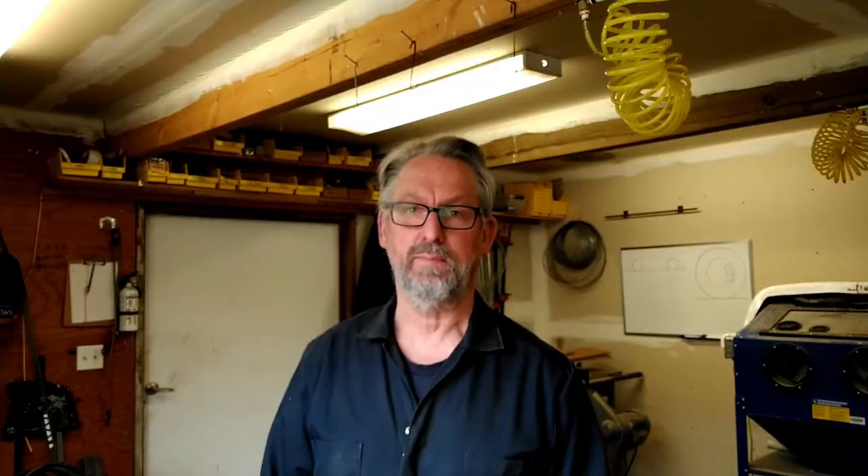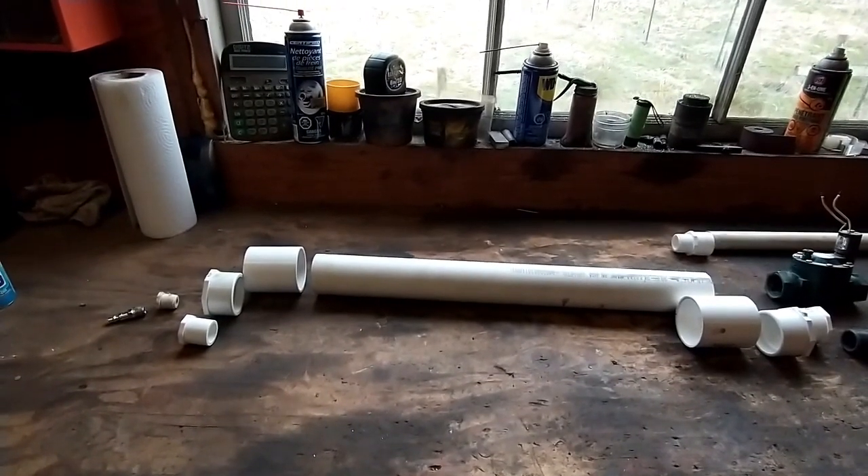There are some serious safety concerns to be aware of to keep everybody safe, so let's get into some of that stuff. I'll show you how I built it and we'll have some fun with it.